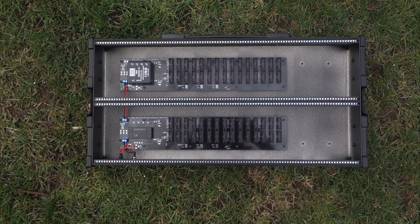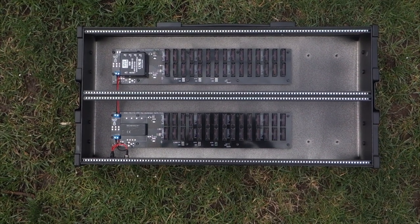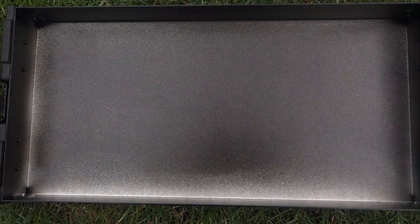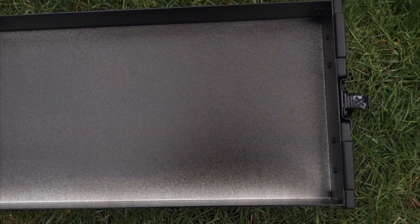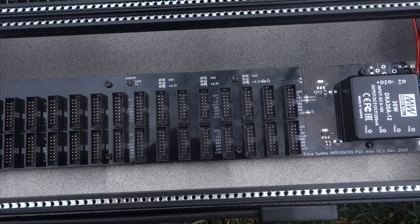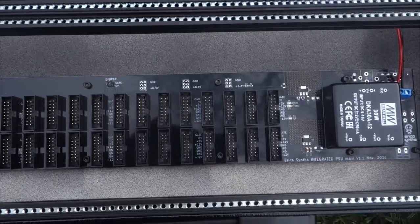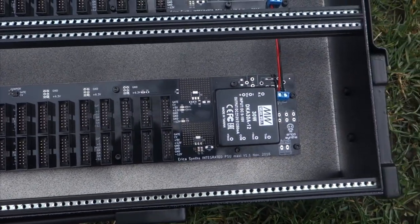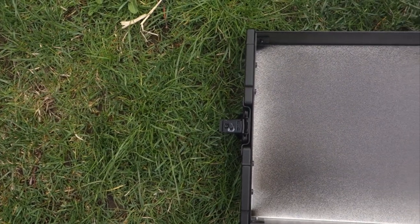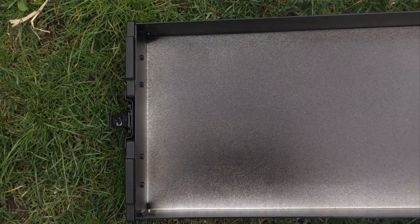Do you need more? Do you really though? Without modules, the case weighs just under 5 kilos, about 11 pounds. There are 60 module connectors. You can fit modules up to 65 millimeters, and the lid has a depth of 59 millimeters.